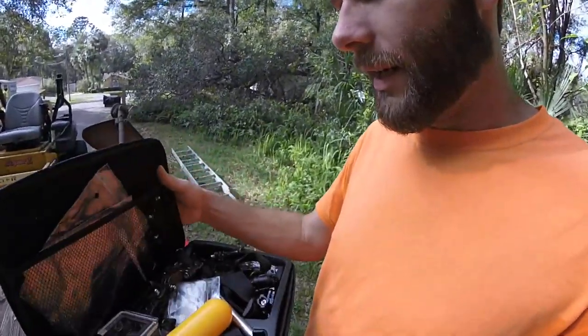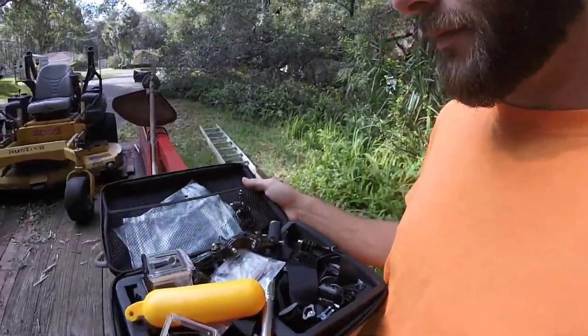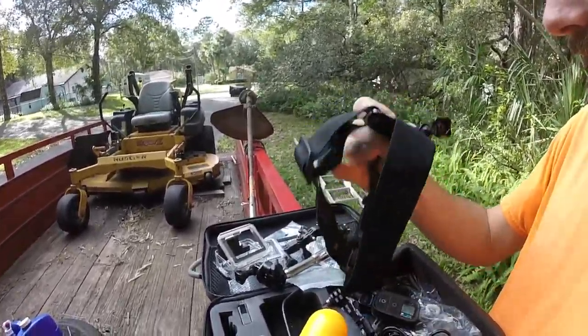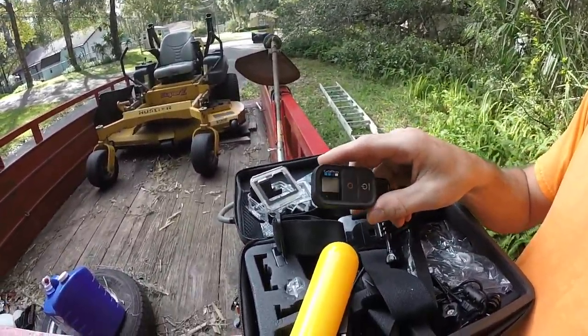Alright guys, lawnmower's warming up. I'm going to show you my GoPro setup — that's how you guys watch me on the mower. Little selfie stick action; if you go in the water you want her to float. I got one to strap it to my head, a little GoPro remote so I can turn it on from a distance. Extra batteries, fittings, plugins, mounts, chargers — the whole kit and caboodle. That's how I bring all this to you — show you how I get her strapped up.